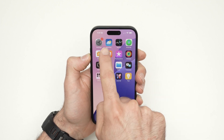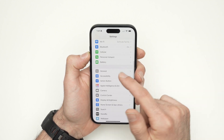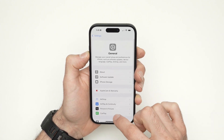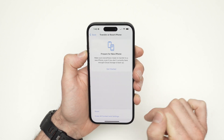First, go into the settings of your iPhone. Once you're in the settings menu, go down until you see General. Click on General. Then go down again until you see Transfer or Reset iPhone. Click on this.